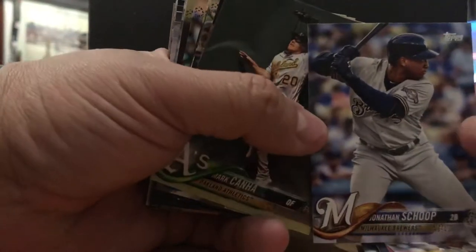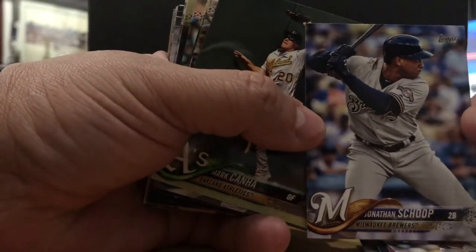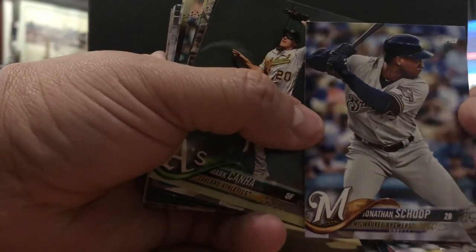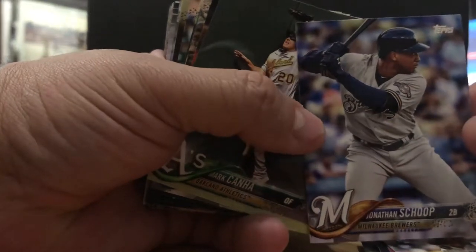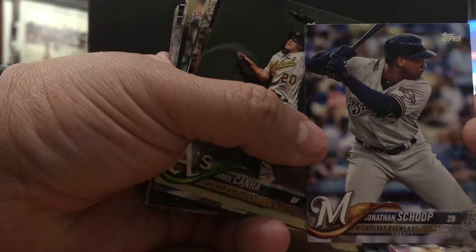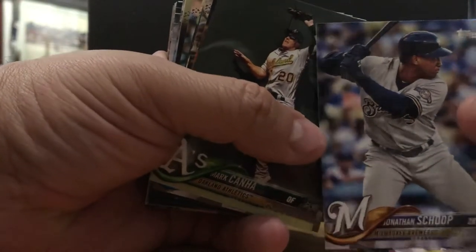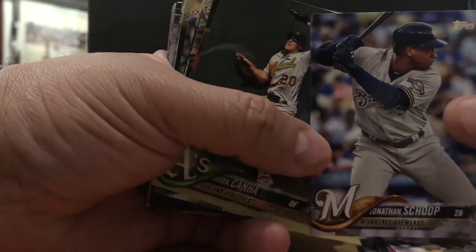Jonathan Schoop — DeeDee's homeboy. This guy signed with the Twins, I think. He was an Oriole, big best friend of Manny Machado. He's a solid player. He did not do what he was supposed to do for the Brewers, but hopefully he'll have a bounce-back year for the Twins.